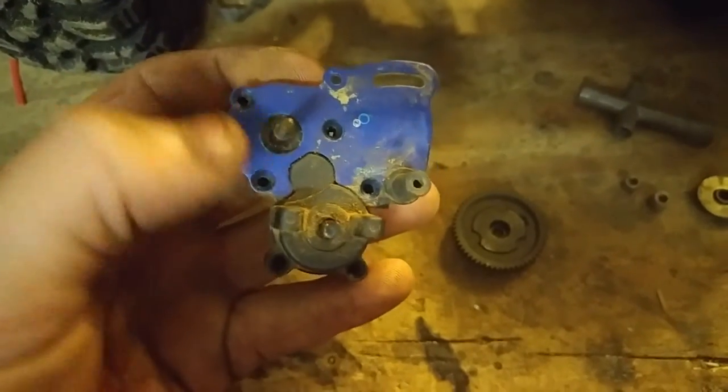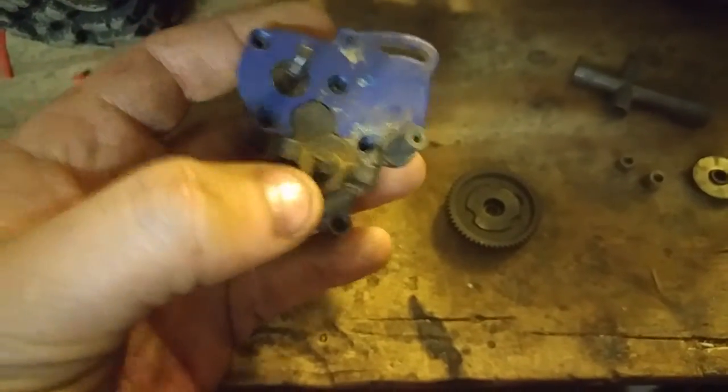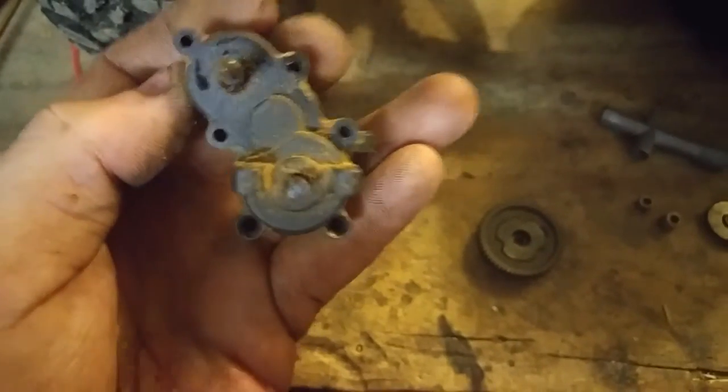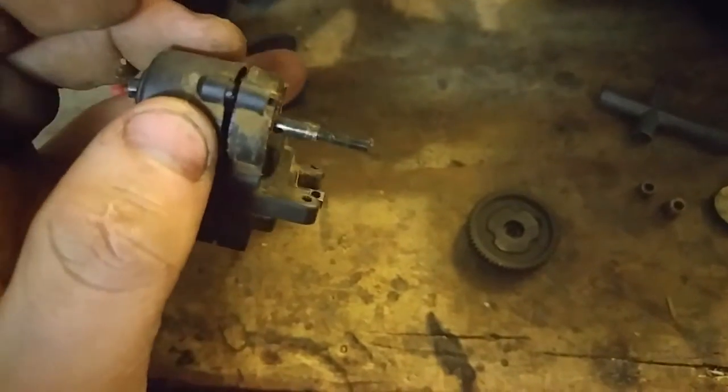So when you take out the six screws — one, two, three, four, five, six — just the top four allow you to pop off the motor plate. And then you have just the transmission with nothing on it.